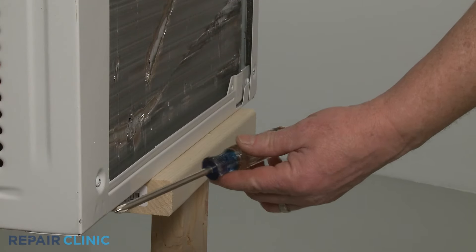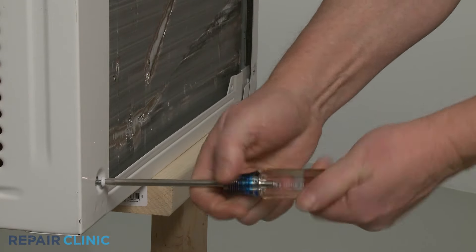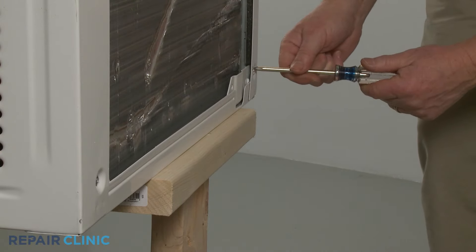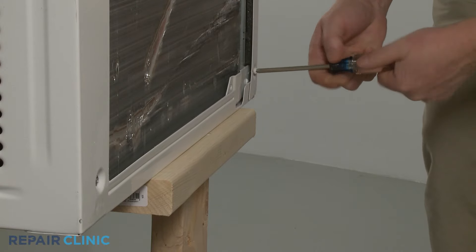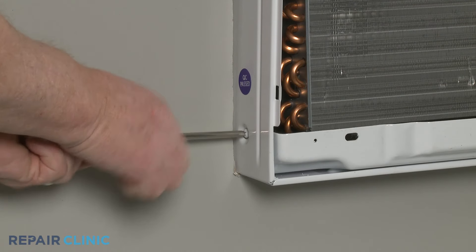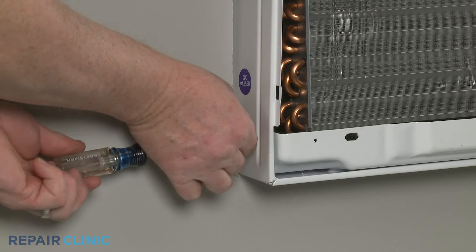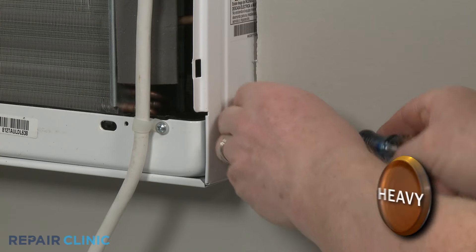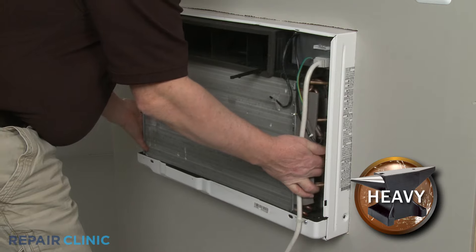If required, use the Phillips head screwdriver to unthread the two rear mounting screws securing the unit to its cabinet. Unthread the two front screws located on the left and right sides of the cabinet near the bottom. Now slide the unit out far enough to access the service box.